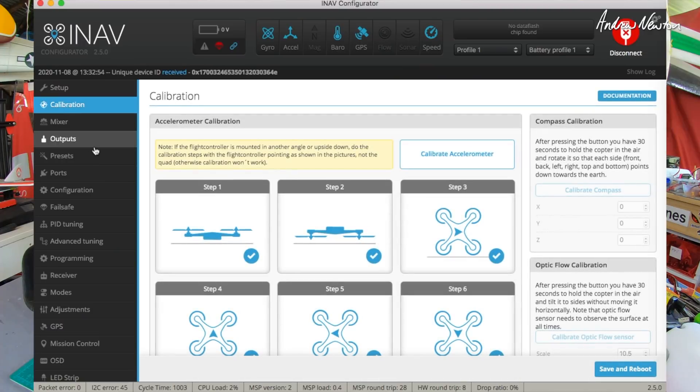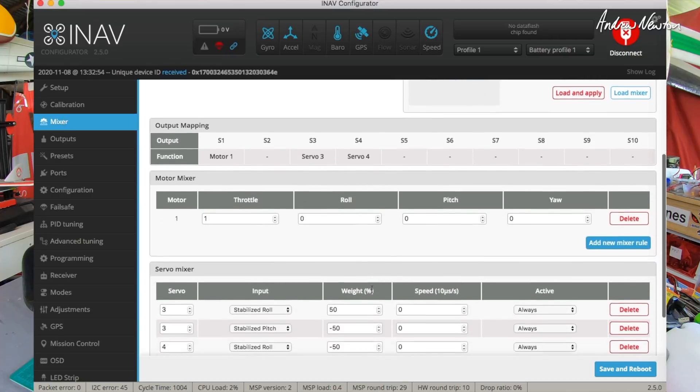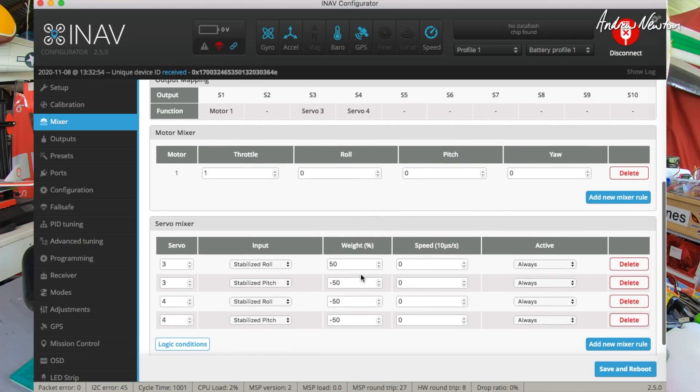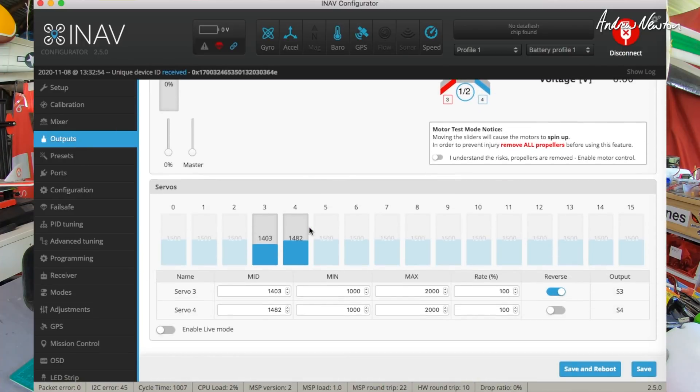For calibration, I think I had to do that twice actually - for some reason you do the whole six-position calibration and then it seems to grey out again. Flying wing - there's my mixers, standard mixers. I just reversed the direction to get everything going in the right direction. Outputs - nothing unusual there.